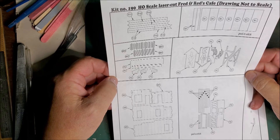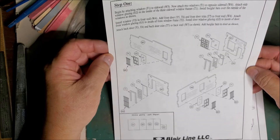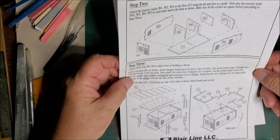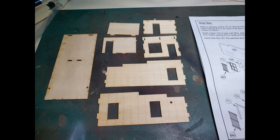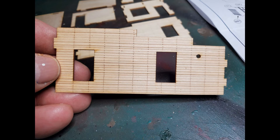The instructions are really good. They were clear and easy to follow and I didn't have any trouble putting the model together. Looking the parts over, a couple things I like about the kit already are it has a floor and it also has nail hole details in the exterior sides.